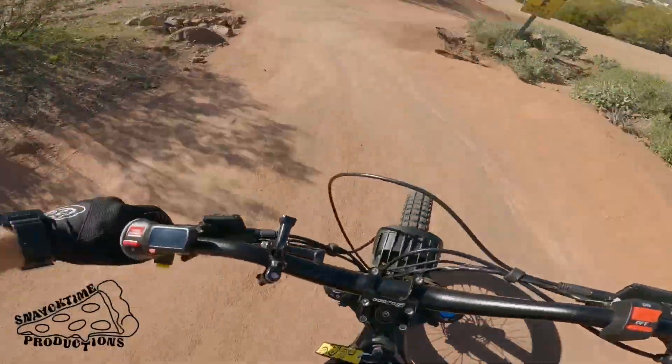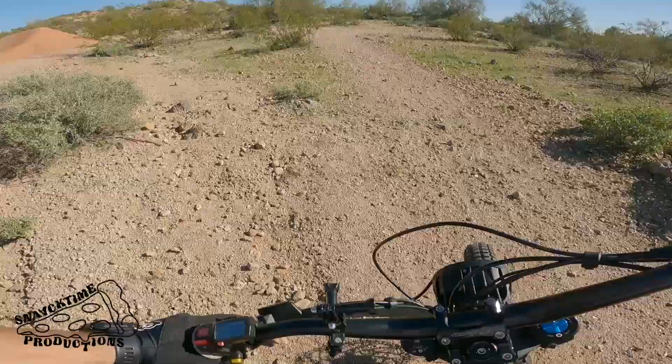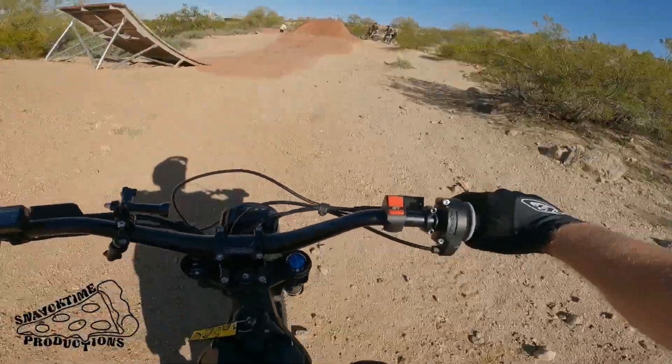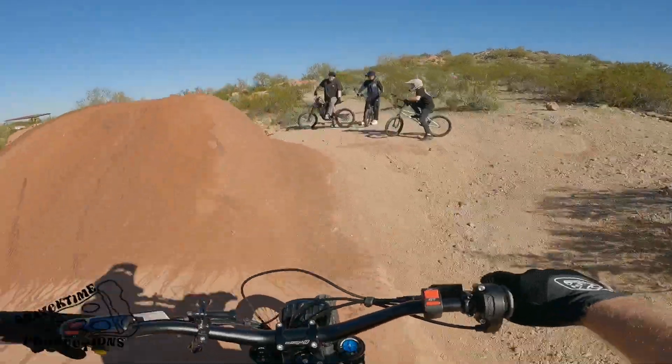Whoops. Yeah, that first one's honestly not bad at all. I was going to say up top — let's see what this angle looks like — but yeah, I kind of missed that second one.